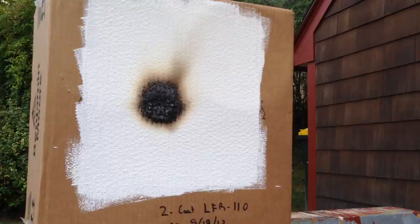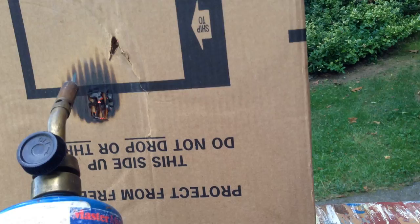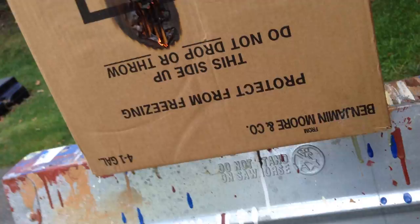I'm going to put the torch down, take the same box, flip it around to the other side — and this is what will happen. As you can see, it doesn't take very long for that side to go up instantly.